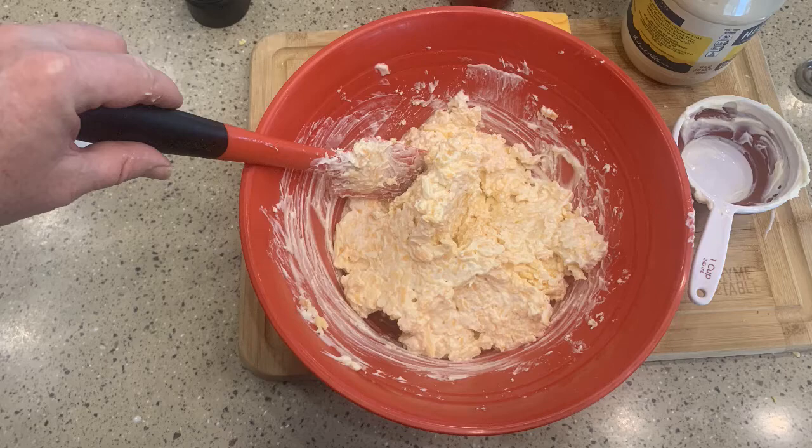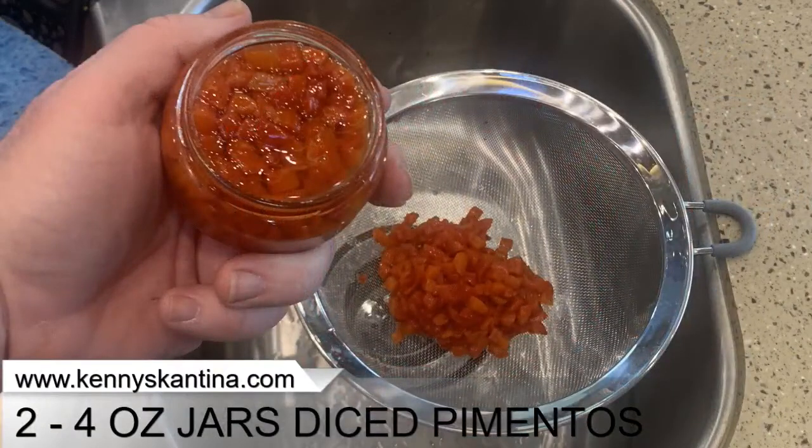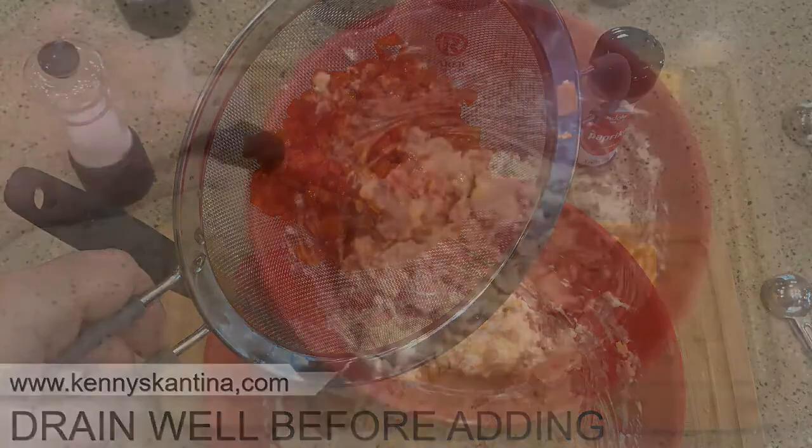Now the next ingredient is the diced pimentos. I'm going to open those up and pour them into my strainer — second jar. Let me shake this out. You definitely want to drain the pimentos, otherwise that juice will make the pimento cheese way too runny. Let me put that in and mix it up good.